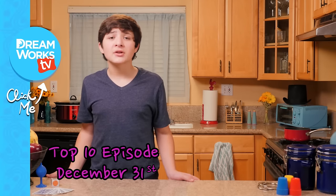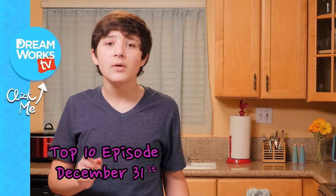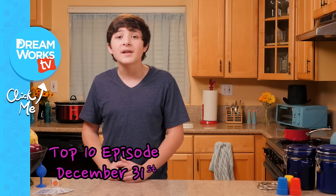Hey guys, we're rounding up the top ten Junk Drawer Magic episodes of 2016. Let us know your favorites in the comments below, and be sure to watch the special top ten episode.